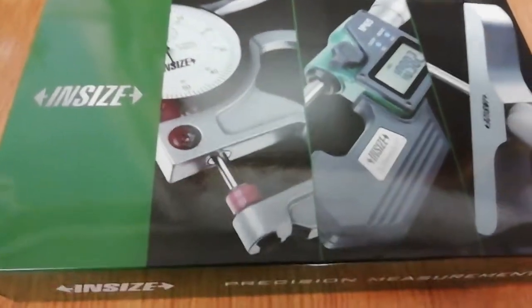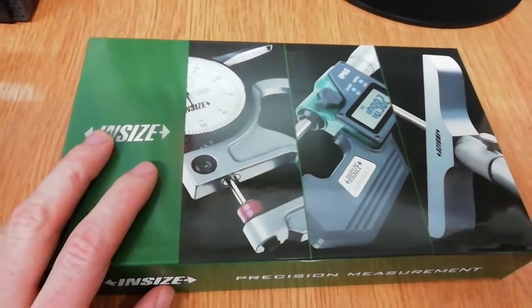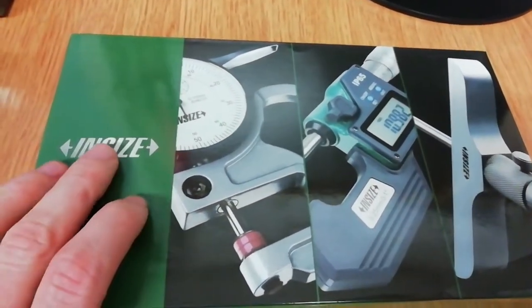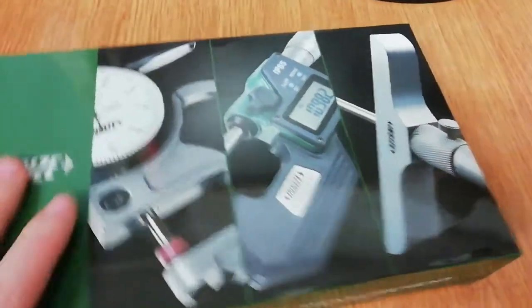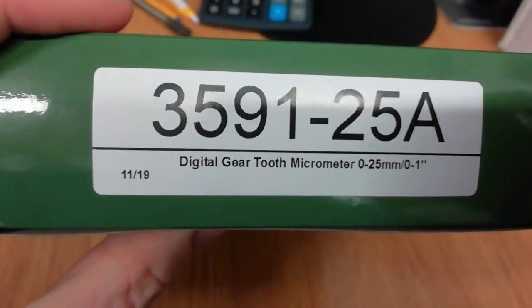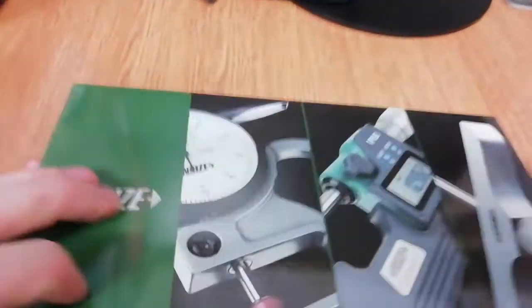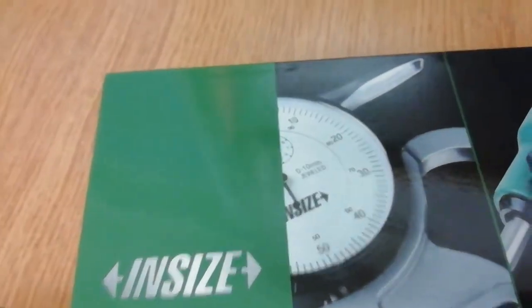Hello everyone. Today I would like to unbox this special precision measurement tool from the company Insize. It's a digital micrometer from 0 to 25 mm. I can open the box — it looks like this. Don't forget to subscribe.